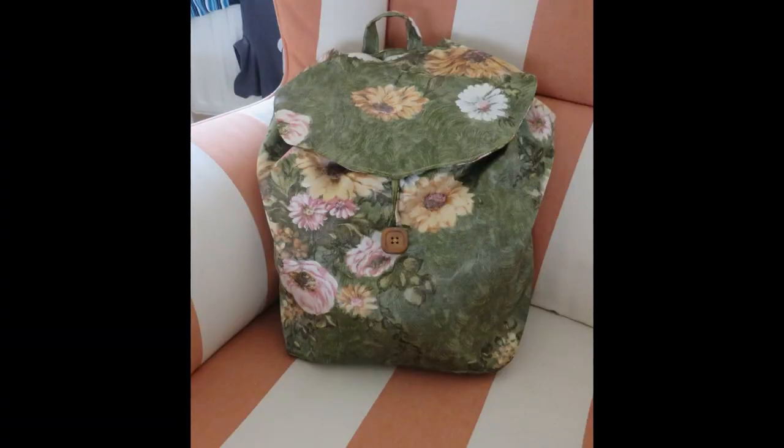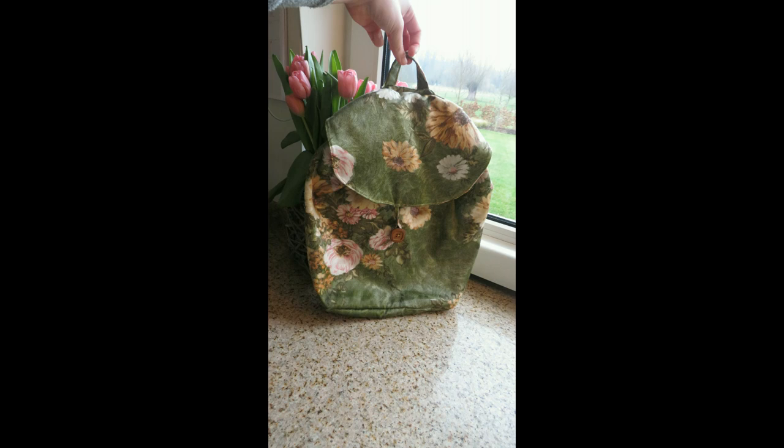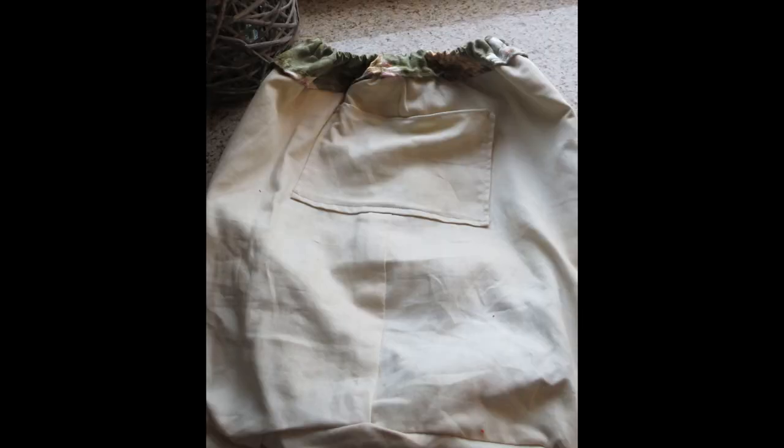Okay, that was it for this week's sewing tutorial. Thank you so much for watching! If you enjoyed this video, you can support me and my channel by giving it a thumbs up and leaving a comment below — this shows YouTube that you enjoy my content. If you wish to buy this backpack, it is for sale via the link down below. There's only one, so it's a unique piece. Thank you, bye, see you next time!